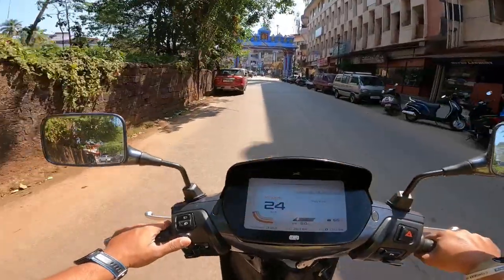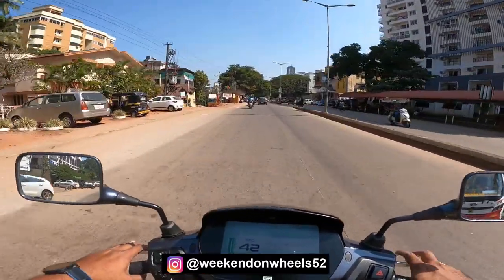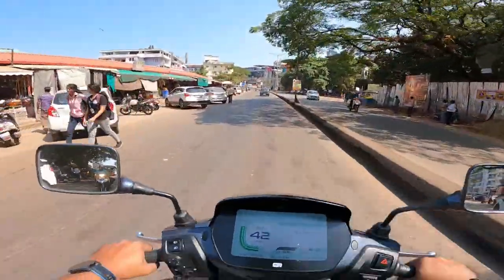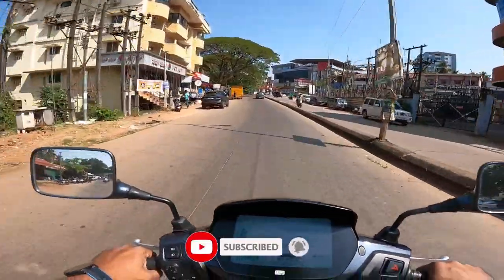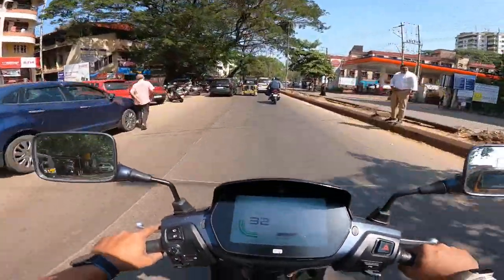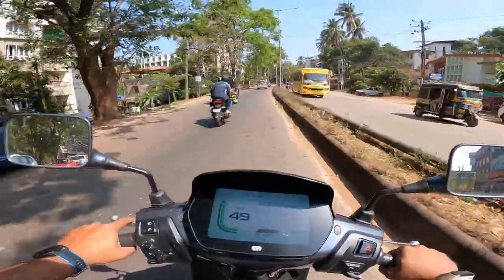The joystick lets you access information and settings easily. There's also a hazard button. The battery comes with three years or 50,000 kilometres warranty — whichever comes first. You can also connect the scooter to the TVS app via Bluetooth, and if you need road assistance at any point, you can request it directly through the app.